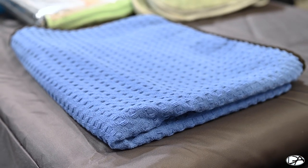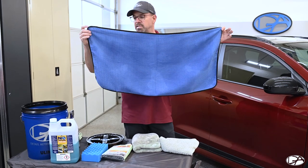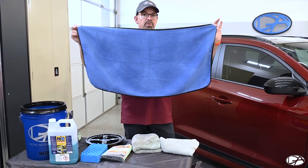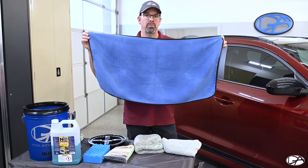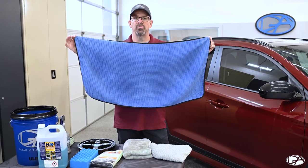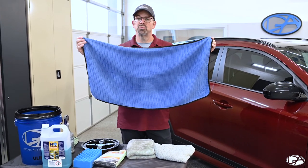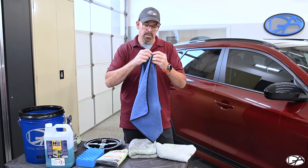A towel we use quite a bit is a waffle weave towel, and this is about the size you really want — about 30 to 32 inches by about 18 inches. With this one I can probably get through the entire vehicle comfortably. I typically use two towels to get through a vehicle when drying just to make sure I have a relatively clean towel and not introduce too much dirt back onto the car.